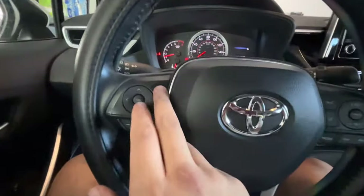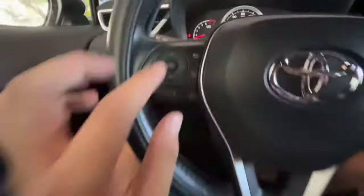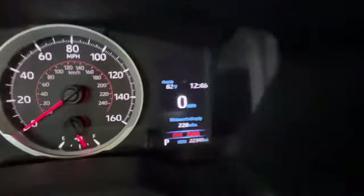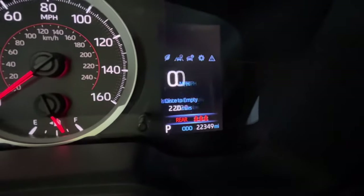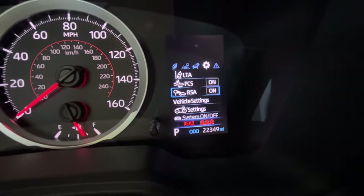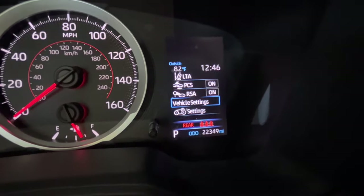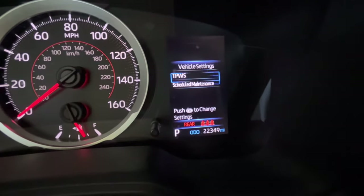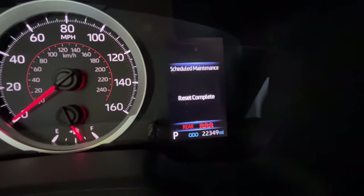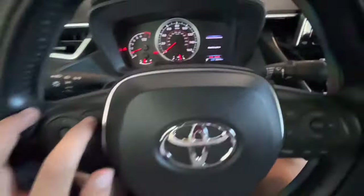To reset the maintenance light, press this button here. Using this control, move to the right, go to Settings, go to Vehicle Settings. Hold it, then go to Select Maintenance, press Yes, and the reset is complete. Press back and that's pretty much it.